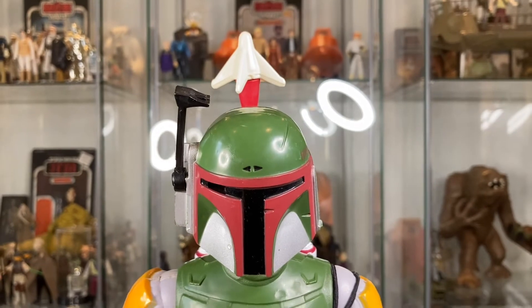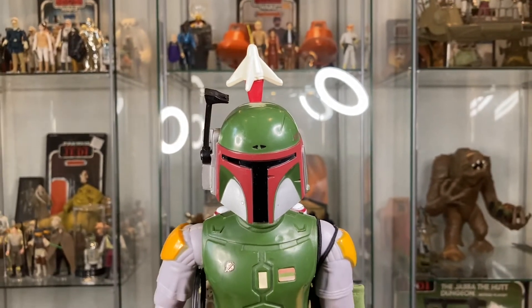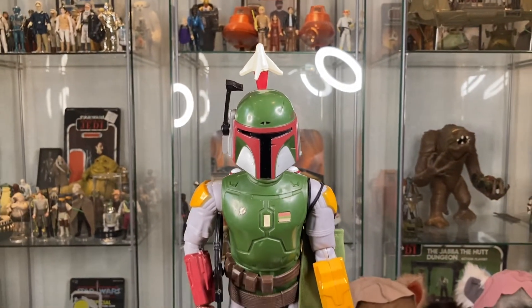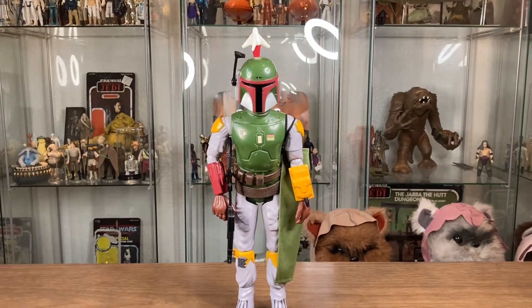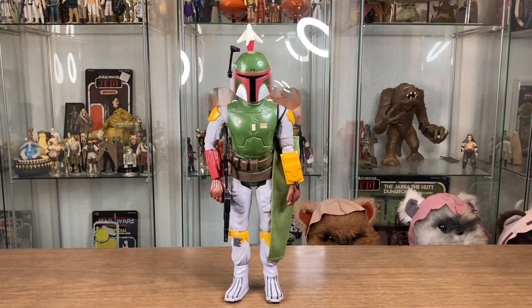What do you guys think? I mean, this is Boba Fett — I have to complete him. He's my favorite 12-inch figure, and the journey continues. We're one piece away from completing him. Thanks for watching, guys.